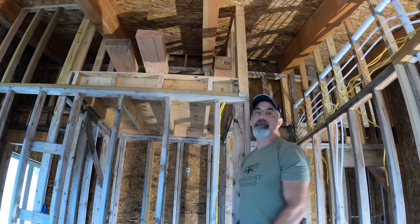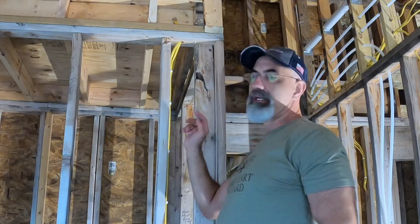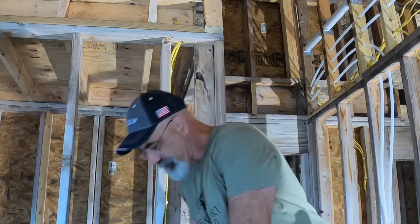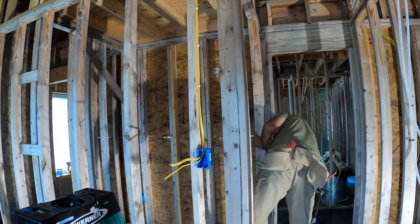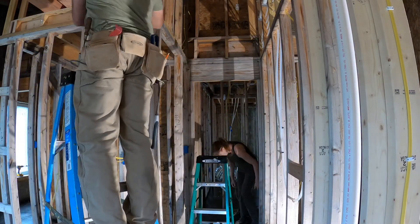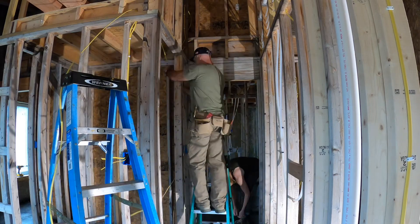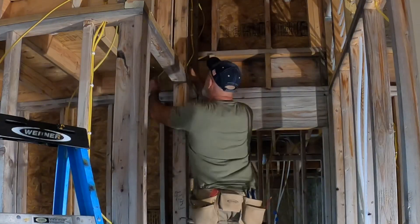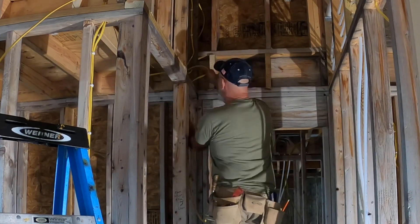I believe I mentioned once before that as you're running these you should mark them — it would save you some work later on. Well, I didn't mark them; we were getting tired toward the end of the day, so now we're going to trace them out. In addition to tracing wires, we were also running a lot more to complete the walls in the room. It is absolutely amazing how much electrical wire there is in a wall.